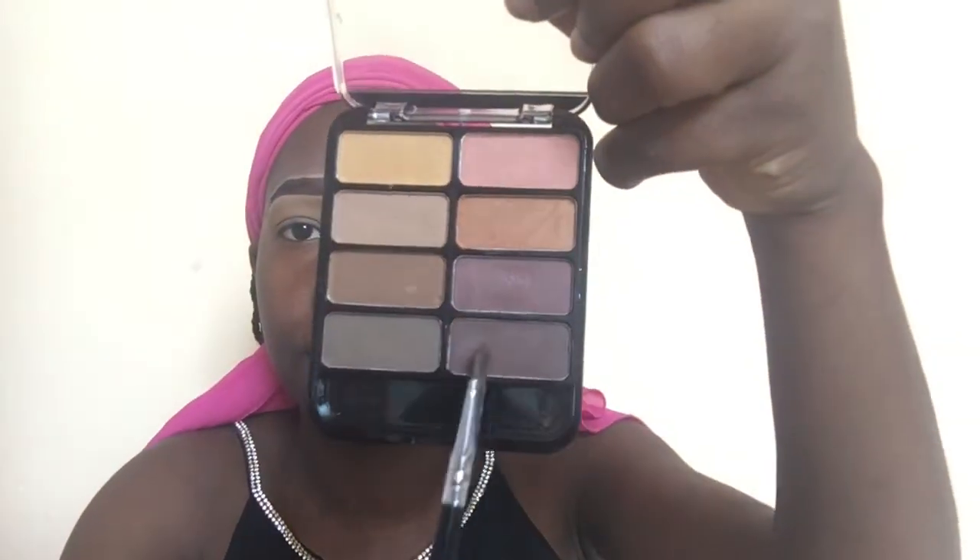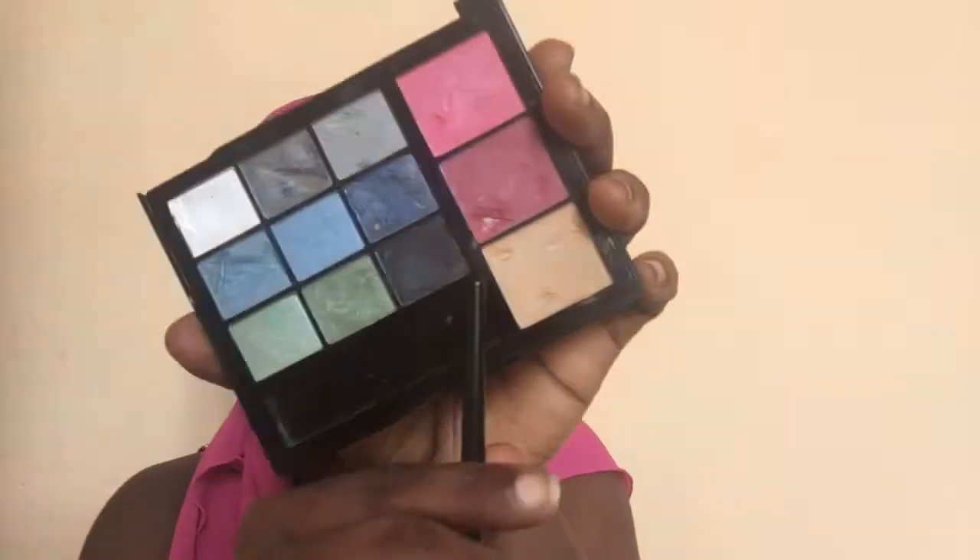I've done my brows off camera already, so I'm just gonna take my brown eyeshadow as my transition color and place that all over my crease. Then I'm gonna go in with my black eyeshadow to make it bolder.